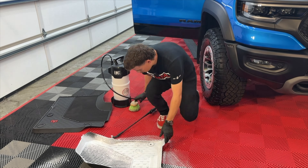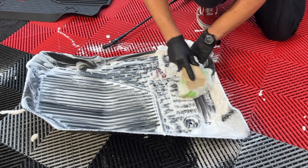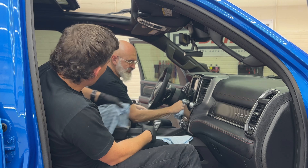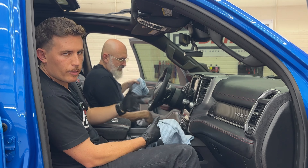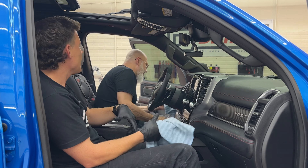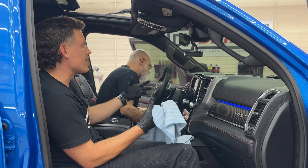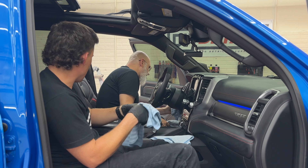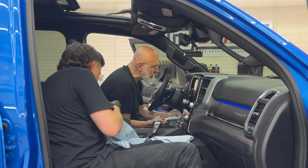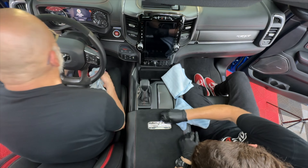We've already taken the mats out. I've cleaned the mats. Sylvie did an awesome job vacuuming — get all the dry particulates out. You could blow it out with a leaf blower if you don't have compressed air. You just want to get most of the large stuff out before you do a wipe down, before you actually detail the inside. You want to make this as clean as possible because we are going to be ceramic coating this.